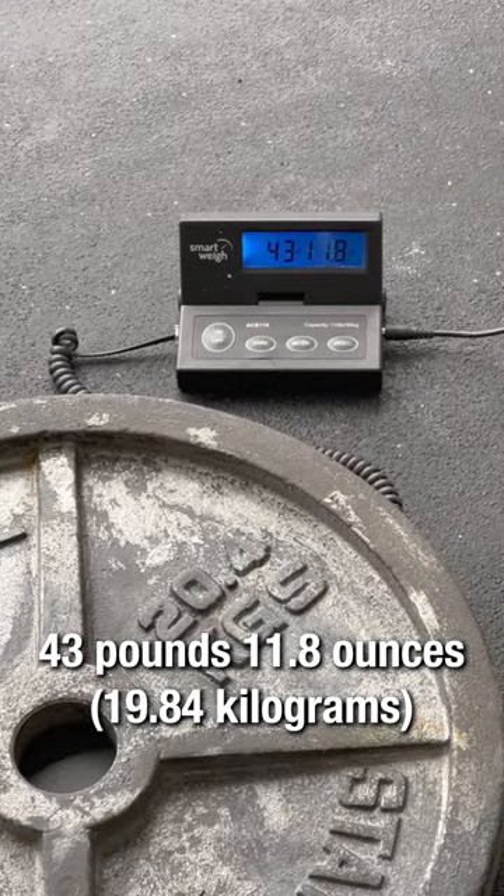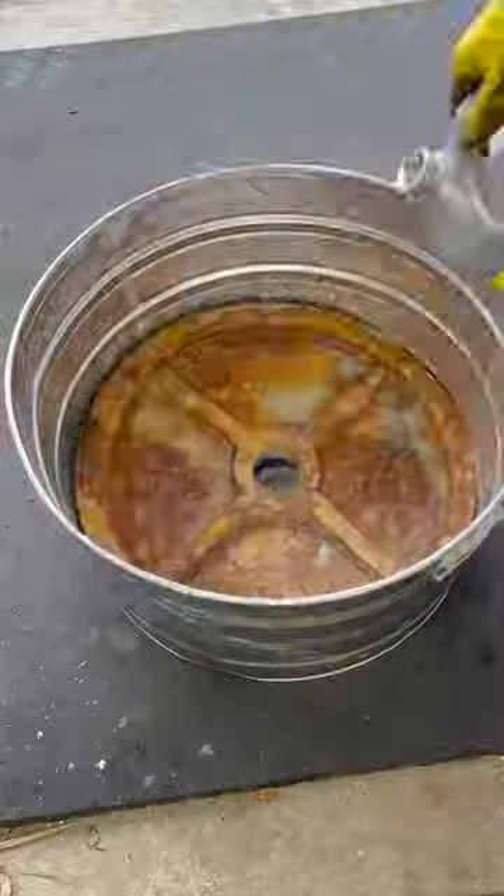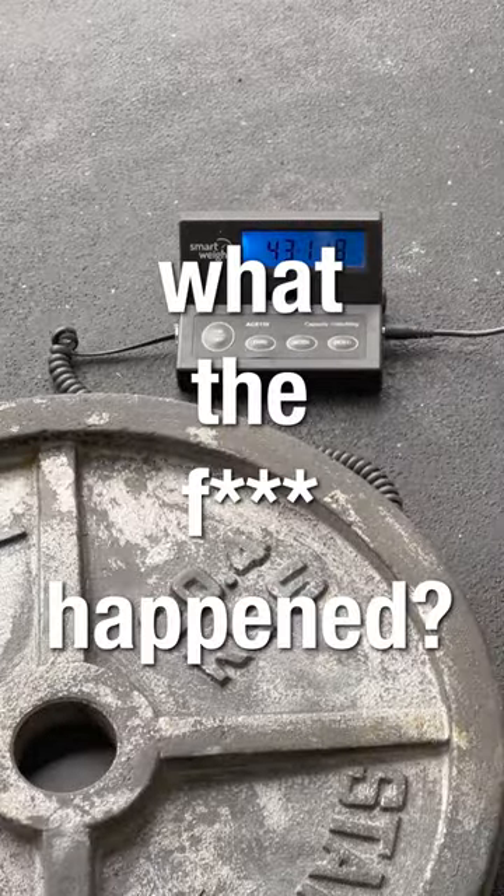Wait, what? We started at 43 pounds, 11.2 ounces. Oh, internet! In your infinite wisdom! What the happened?